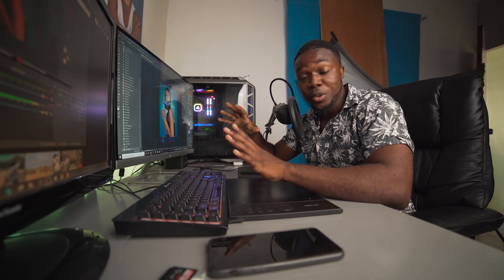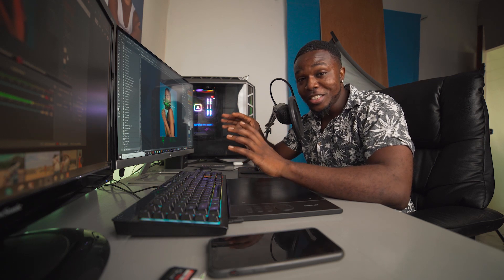I hope you guys enjoyed the behind-the-scenes from last week and also this retouch video. Remember don't skip the ads when you're watching my videos. Stay tuned for another video next week — thank you guys for watching and have a good one, bye bye!